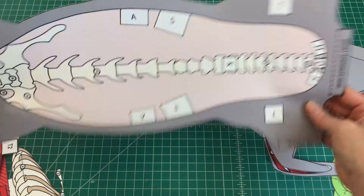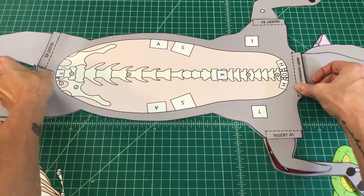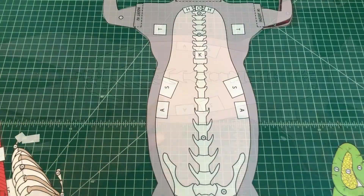Find the ventral torso. Align the ventral torso over the dorsal torso. When applied correctly, you should have a fully assembled cat with a head, tail, and appendages, and no tabs should be visible.